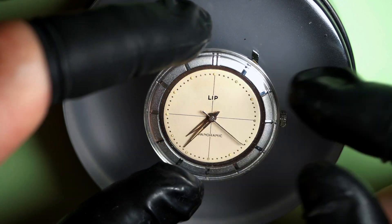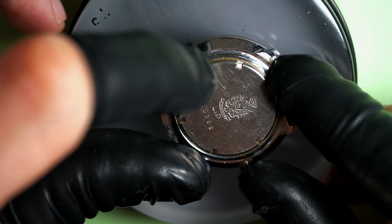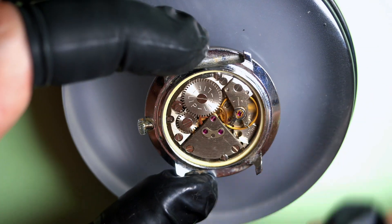Hello ladies and gentlemen and welcome to the French Watch Collector. Today we have another LIP watch, a beautiful one, a Panoramic model. This is a very specific model with a very strange glass on the top, which is fully covering the front of the watch.